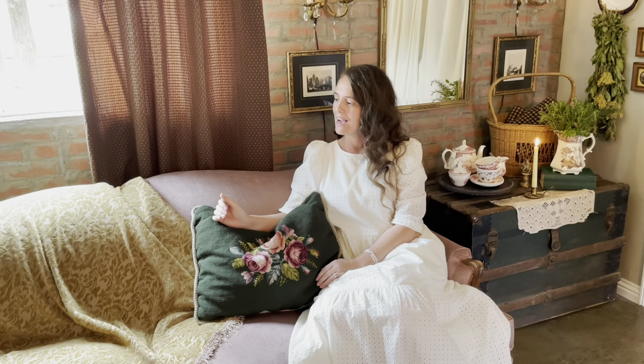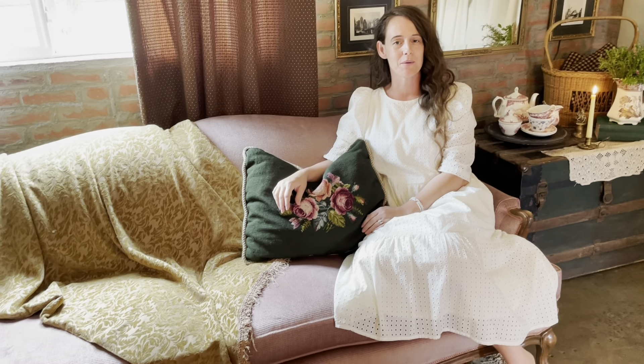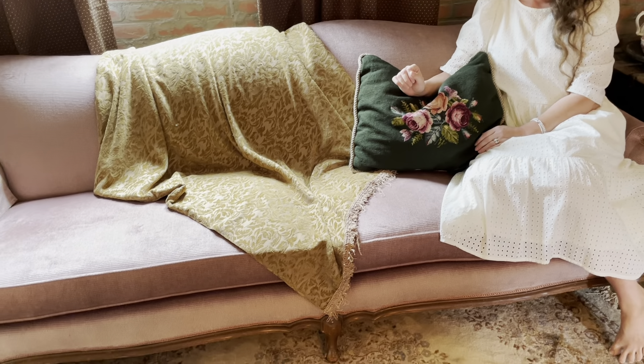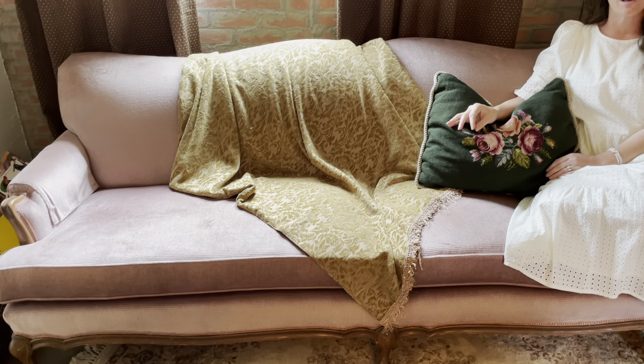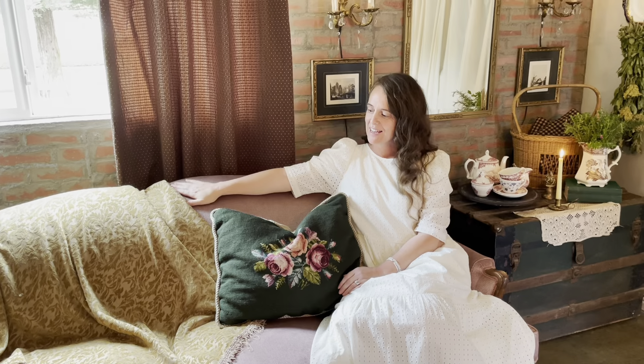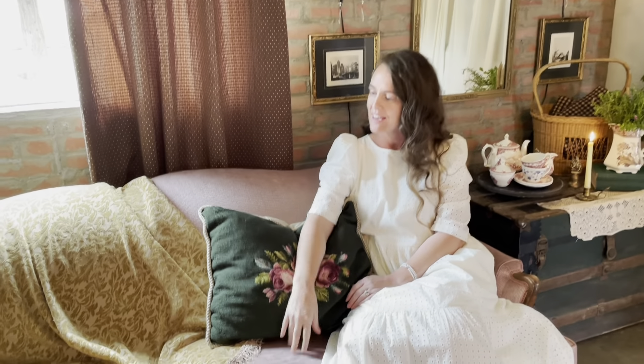I was originally planning on sticking two chairs out here, but I was at an estate sale with my sister and we came across this couch. The price was a little high but she came down on it. I think I paid around $120 for it. It is so heavy and solid that the cushions are literally thick and heavy, and it works beautifully out here with my three boys.